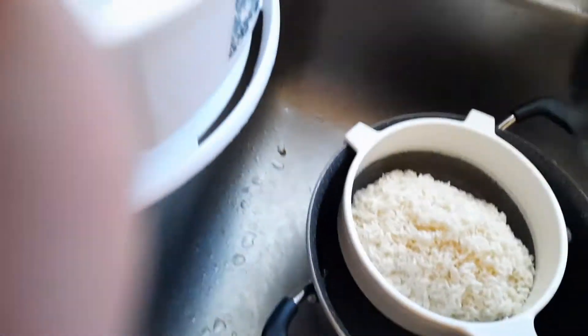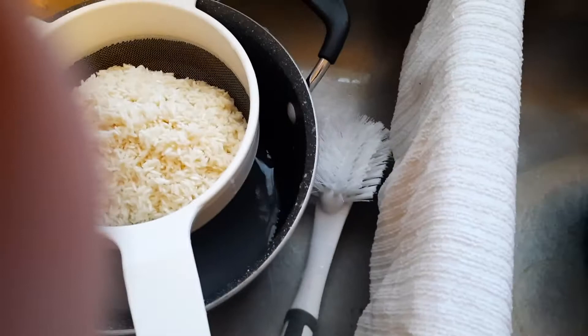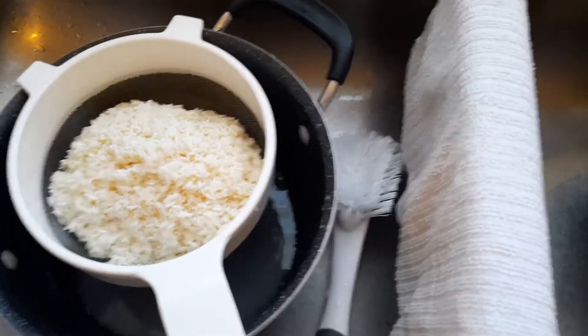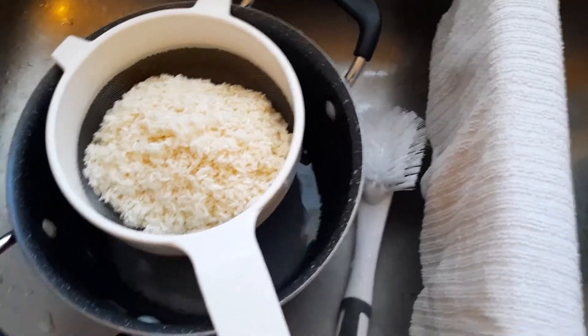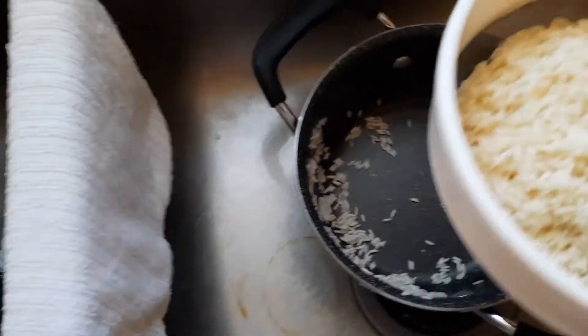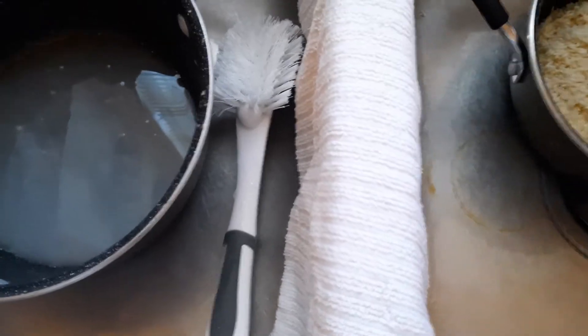Why am I pouring the rice into the strainer? Well, the reason is so I can wash the rice again. It takes two or three rounds of rice washing before it's clean. Now I'm going to take this rice, pour it right back in the bowl — which in this case is another pot.